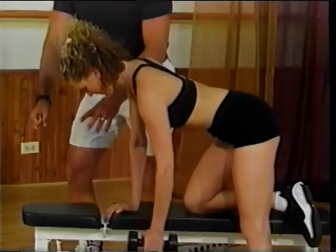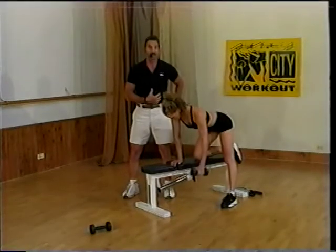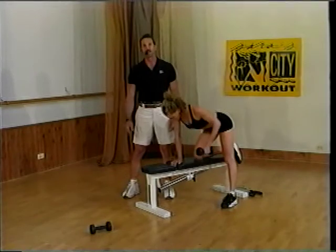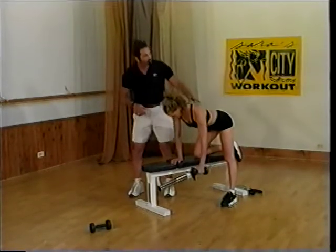You'll see some people in the gym grabbing a huge weight and just tearing it up, and literally they're causing torsion to their spine. That's why they don't last very long in the weight room — because they get hurt. So your goal is to keep your clients safe, just as Katie's doing.